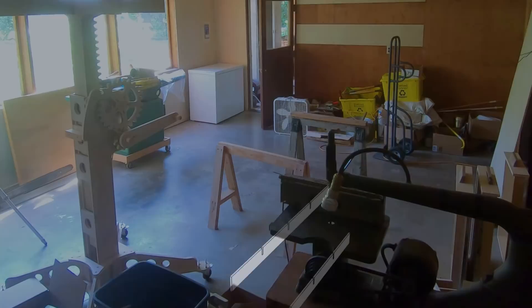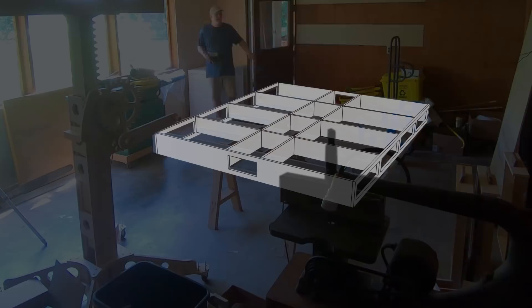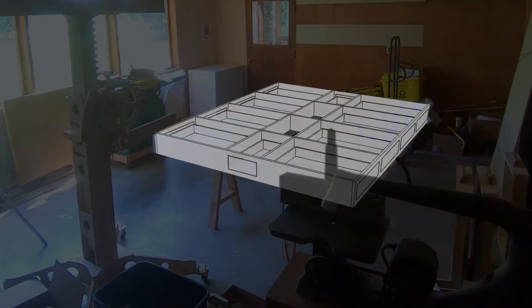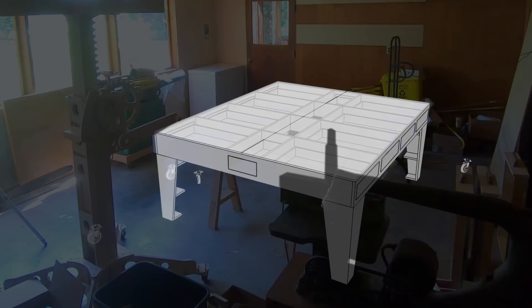What I thought we could make is something that started with the idea of a torsion box — a box with a structure on the inside and a thin skin on the top and bottom. It's a very light, very strong way to make a big flat surface. But the idea broke down a little as I wanted to use the internal space to hold drawers for storage. So I have drawers inside the box, a top to work on, legs that attach to the underside, and wheels at the bottoms of those legs so the table could be movable.